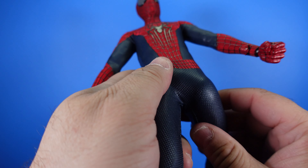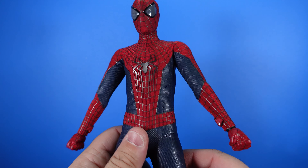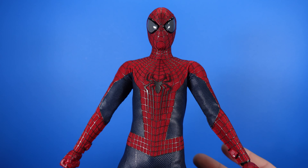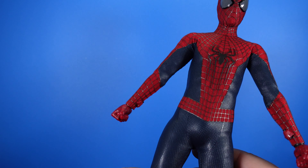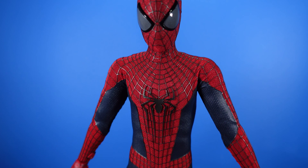With the material, you always got to be careful because you don't want to stretch it too much where it creases. When they have material like this, it's almost better to keep it in a museum pose when you put it on display, just so you don't ruin it. Overall, pretty cool figure — let's go ahead and get this thing into some poses.